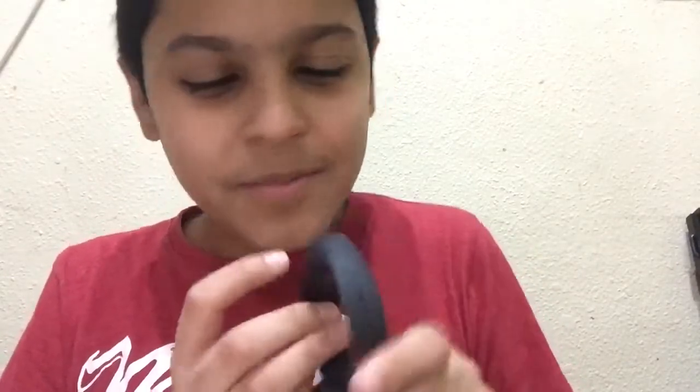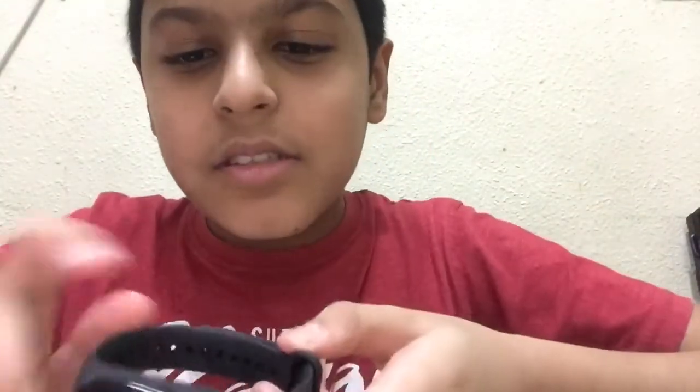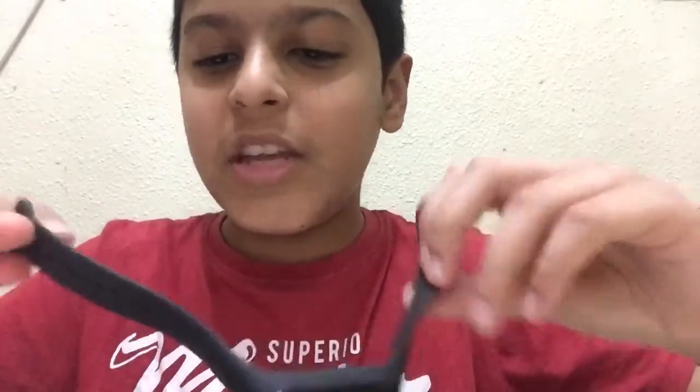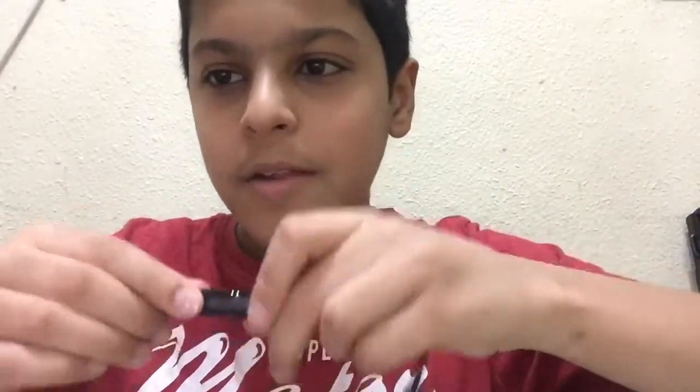Let's go to the watch. Opening it up — it's really slim. I was holding it upside down. The display says 'pair first' in English. It's the same strap as the Mi Band 3. We have the heart rate sensor on the back. The charging port is at the bottom — you have to take the tracker out of the band and it snaps in like this. You still have to remove it from the strap, which is a bit of a headache.